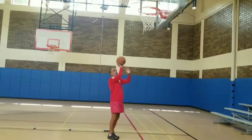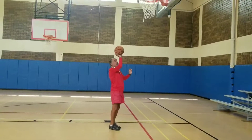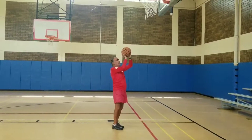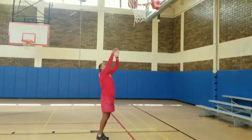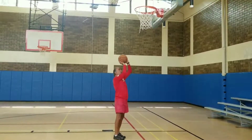This is the right way of holding the ball. Your right hand is the shooting hand, and the left hand just holds the ball so the ball doesn't go from side to side. The right hand releases the ball with the wrist.